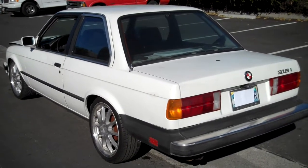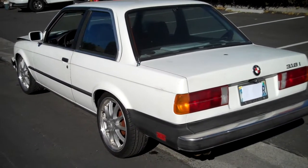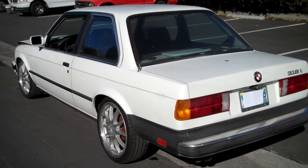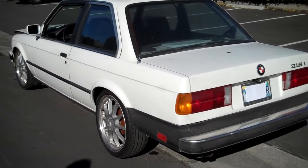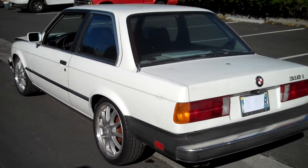Got an E30 BMW. I'm doing this video because we're trying to sell the car, just to give people a little bit better view of what the car looks like and so forth. As you can see it's white. It's in decent condition. We're selling it for pretty cheap.